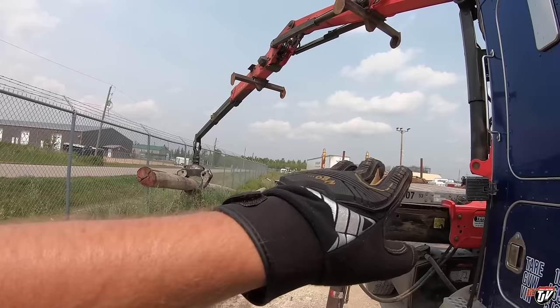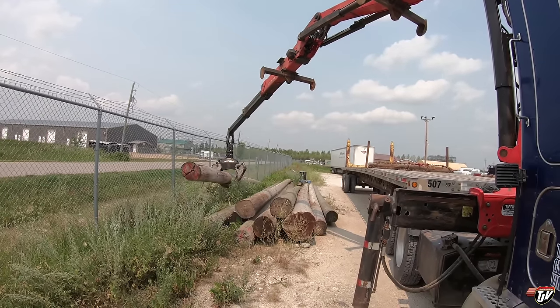This isn't an actual trailer that we take on the highway, just so you know. It's just a training trailer.